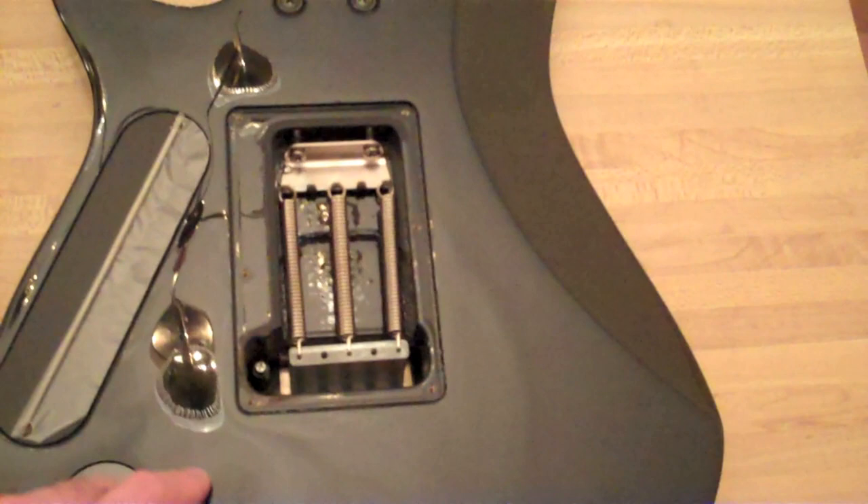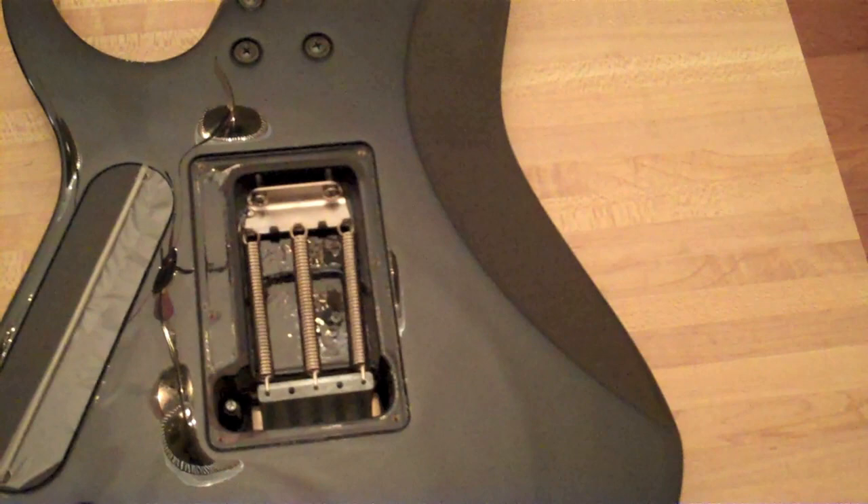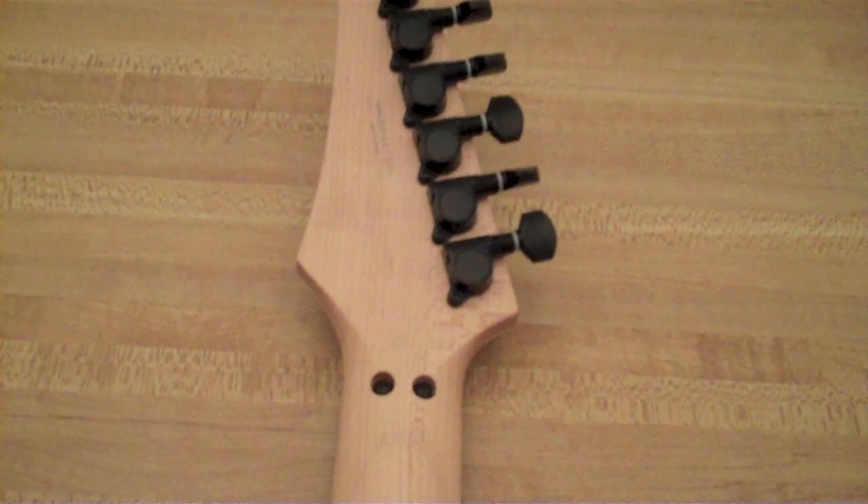I do have the back plate, but I took it off when I was changing the string and setting it up. We have a four-bolt neck right here. Not a whole lot to say about the back. On the neck it's just a one-piece maple neck all the way up to the top. And Gotoh non-locking tuners — there's the back of the lock nut right there.